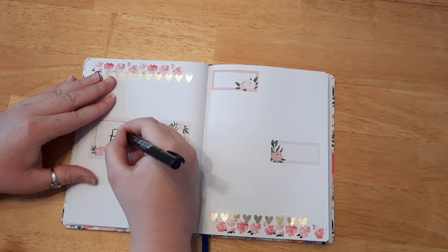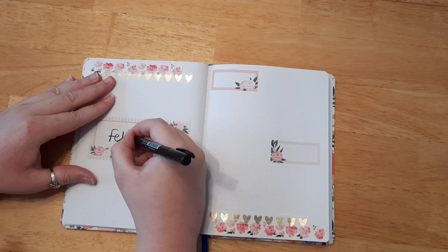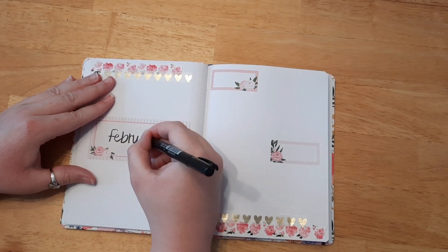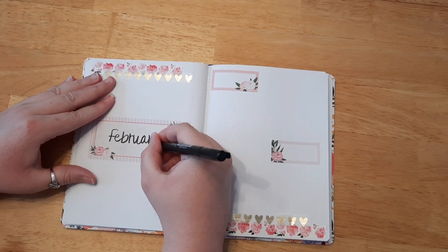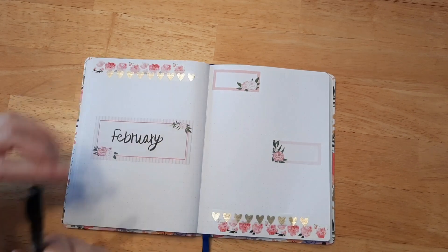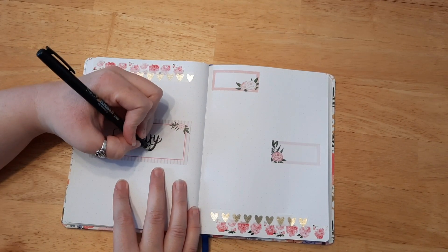For the month of February — I am a lefty, but with hand lettering my right hand is more steady for some reason and my left hand doesn't get in the way. So I tend to do my hand lettering with my right hand, and then I go in with my left hand and make it a little bit more neat.